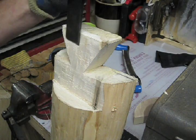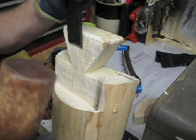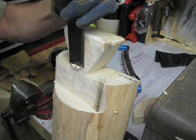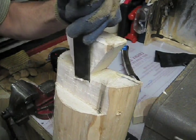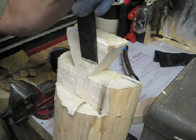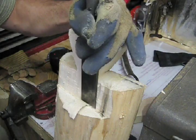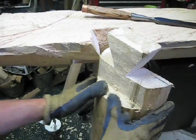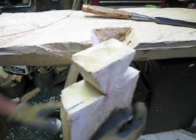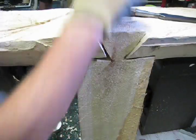I'm just working the face of this joint. I just need to take a small amount off, which will help it lock in there better. I've cleaned up the face of this, made it a little deeper so it fits in the joint better, and then when we put it in here, that fits in there real nice.